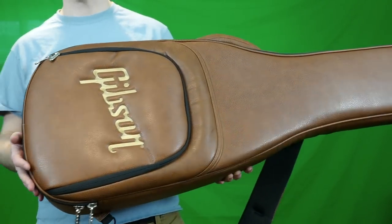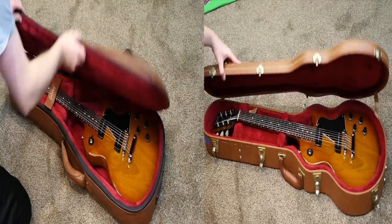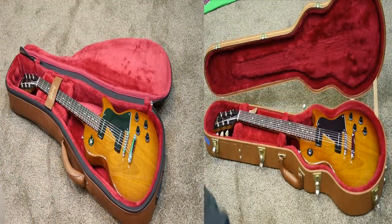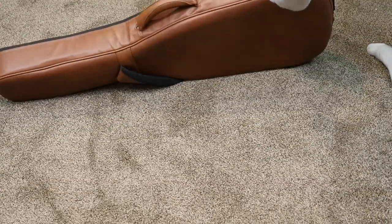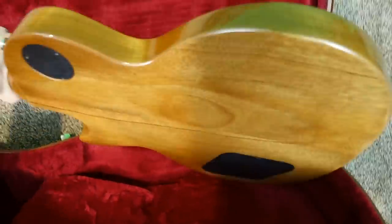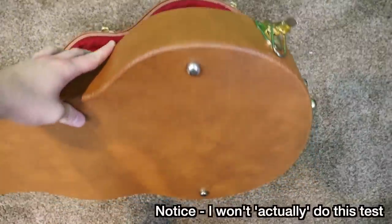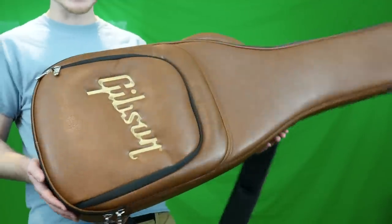Here's a somewhat far-fetched scenario, but I could see it potentially happening. If you have both cases laying open on your floor and your drunken drummer accidentally kicks one over, with the soft case, if you have your neck locker in place, it will tip over and fall into the padded top side — no real damage. Whereas with a hard shell case, it's going to hit a less-padded area and the hinges might damage your guitar, which could be a real nightmare.